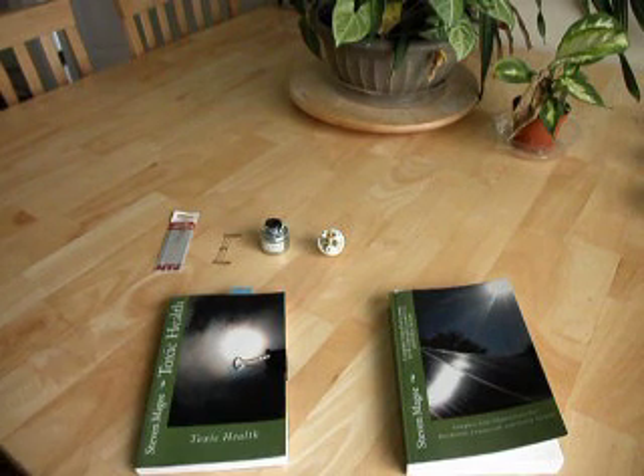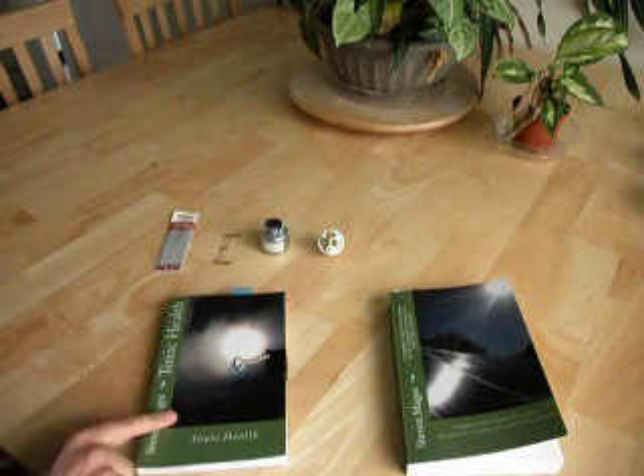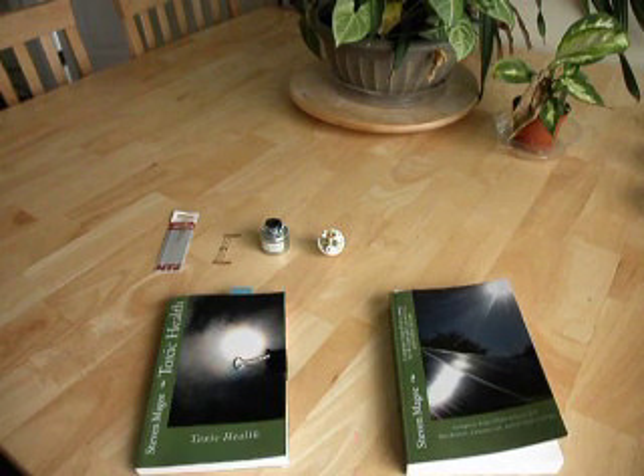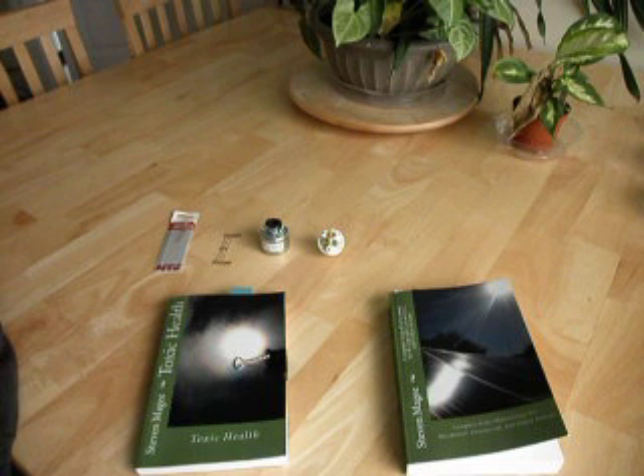Hi, my name is Stephen Magee and I'm the author of Toxic Health and Complete Solar Photovoltaics for Residential, Commercial and Utility Systems. We're here today to talk about something that is very common to both books, and that is dirty electricity.